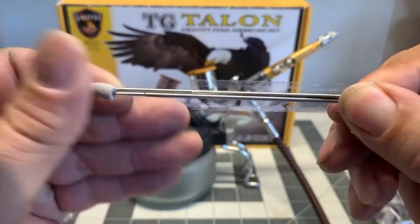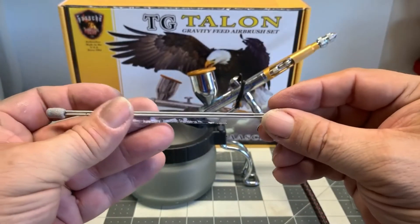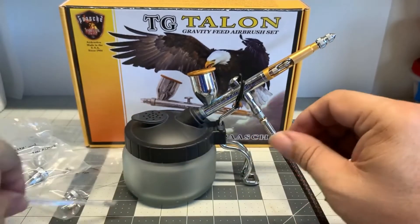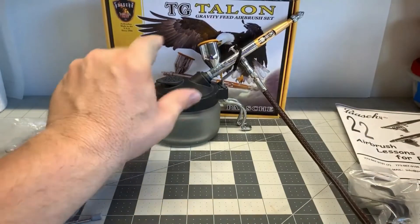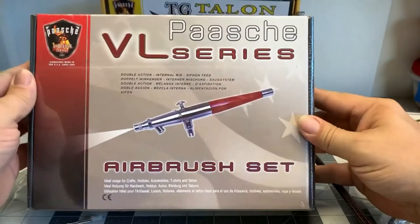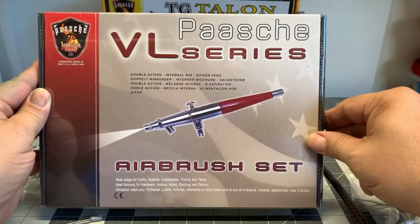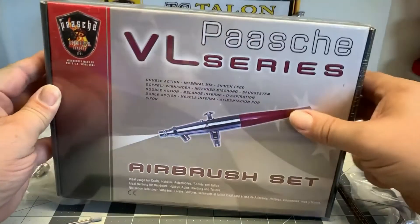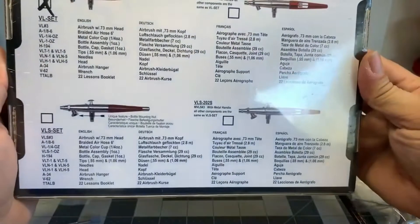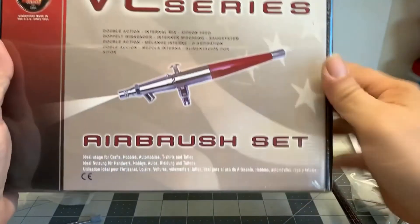If you are going to be painting custom cars and die cast like this, you are going to want to get a decent brush. If you just do it occasionally just to have some fun, then I would go with the cheaper versions that are out there — like the Harbor Freight brush or the Pache VL. I have used these brushes for years and they are definitely a workhorse. They also come with the different sizes of needles and here are some different variations of the brush. Now I like the Pache VL — we are going to go into the box here and see what is inside.